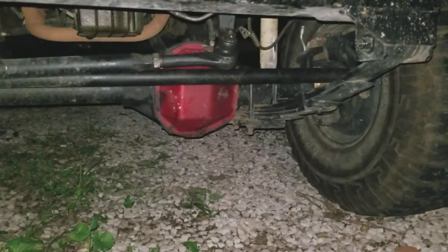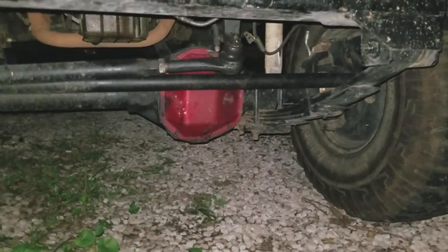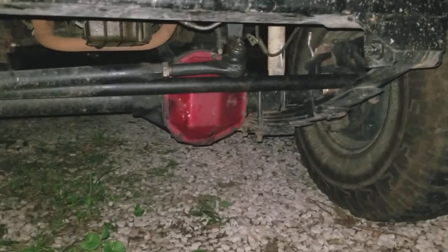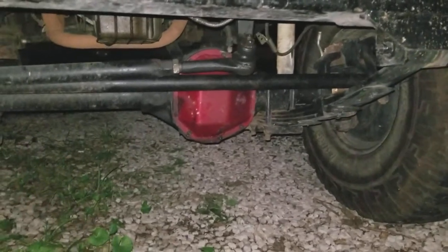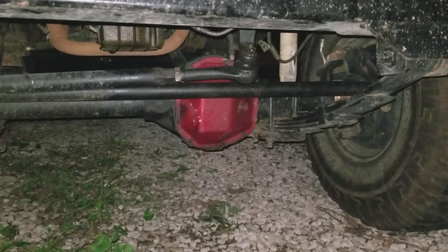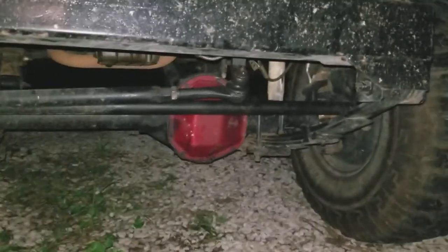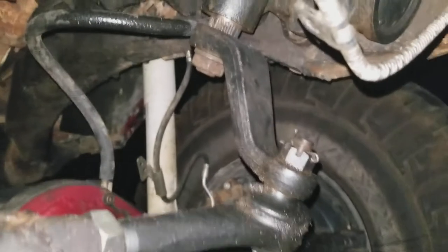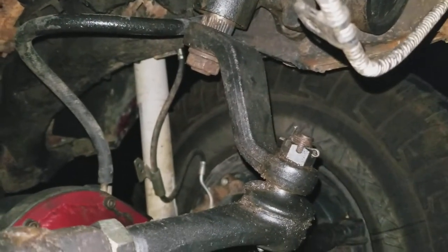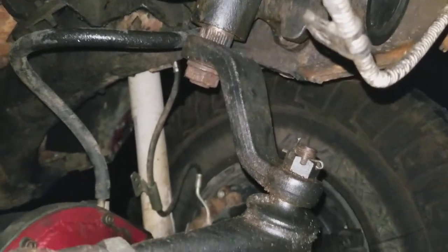That's a Blue Torch Fab differential cover - they're out of Birmingham, Alabama. And that is a Kryptonite weld-it-yourself cover, 60 bucks when I bought it. I had one on my green two-door and I'm rough on them and they do well. So if you can weld, I recommend it because 60 bucks is a pretty good price for a heavy-duty differential cover.